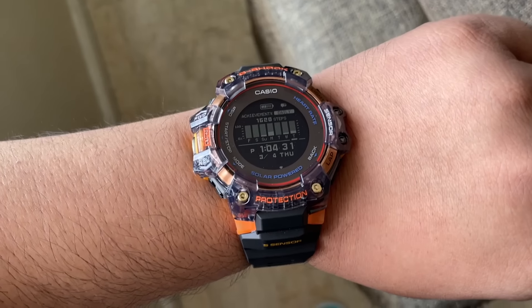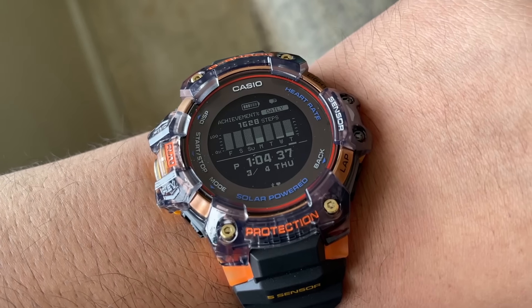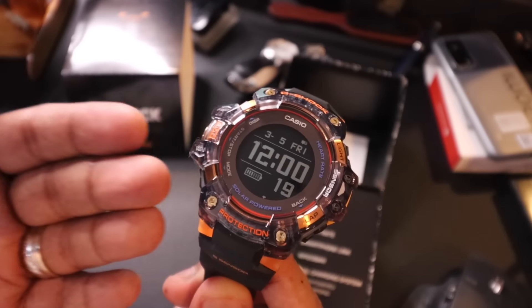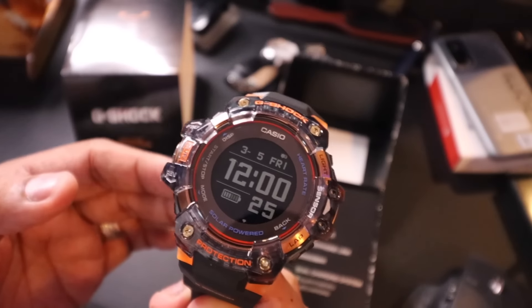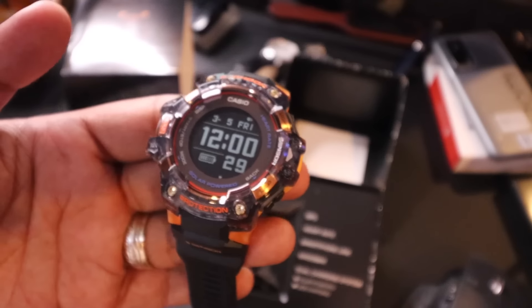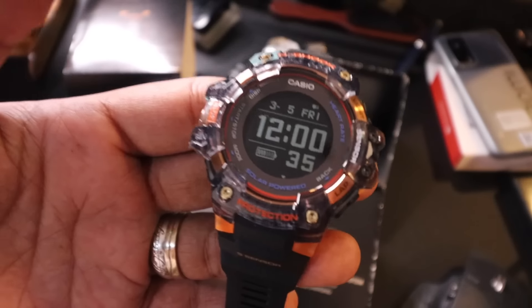How is this a smartwatch? There are five sensors. You have an optical heart rate monitor at the back, an accelerometer which measures body movement, step count, and distance traveled, a magnetic sensor for the compass, a pressure sensor to detect altitude, and a thermosensor for barometric pressure and temperature.